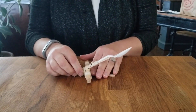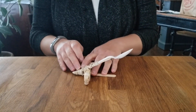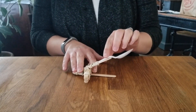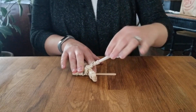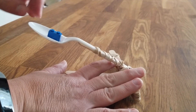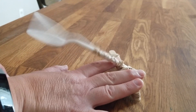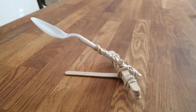To launch your catapult, you're going to hold it down with one hand and pull back on your spoon-covered popsicle stick and let go. When you pull back, you're increasing the potential energy that the spoon has. And when you let go, that potential energy is changing to the energy of motion — kinetic energy.